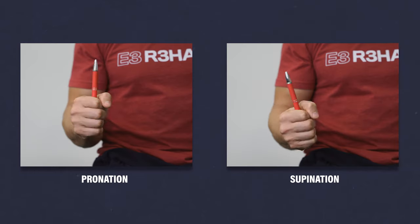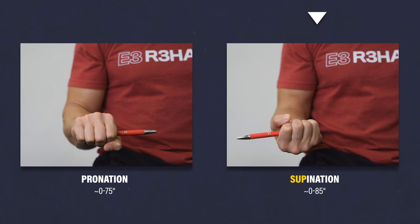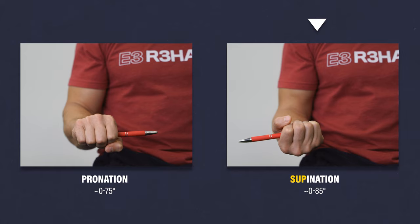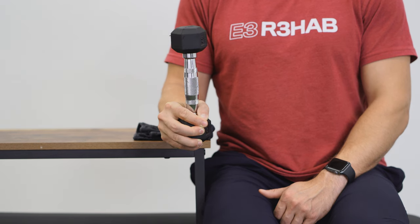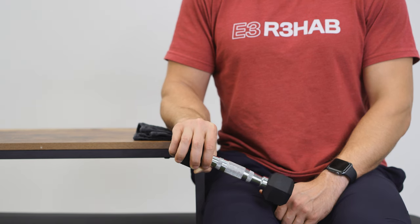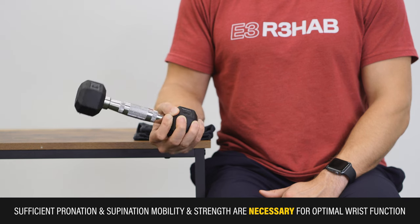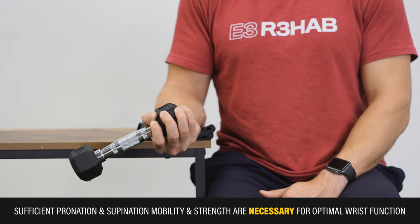There are two primary movements of the forearm: pronation and supination. To remember the difference between the two, think about how you would have to supinate your forearm to carry a bowl of soup in your hand. Although pronation and supination are not technically motions of the wrist, they are closely related. Therefore, sufficient pronation and supination mobility and strength are necessary for optimal wrist function.